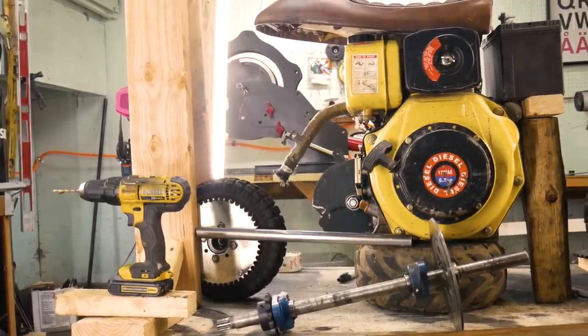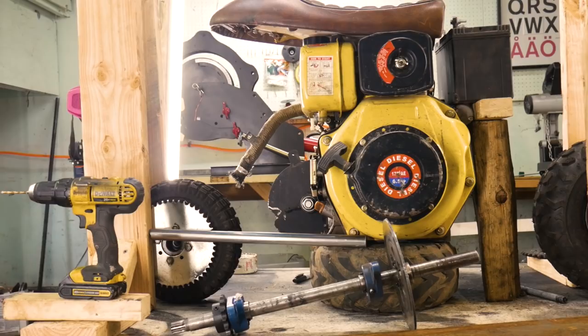Alright guys, welcome back into the garage today. We are making a diesel mini bike. I think I'm just gonna get started bending some tubing and then I'll kind of explain the build as I go.